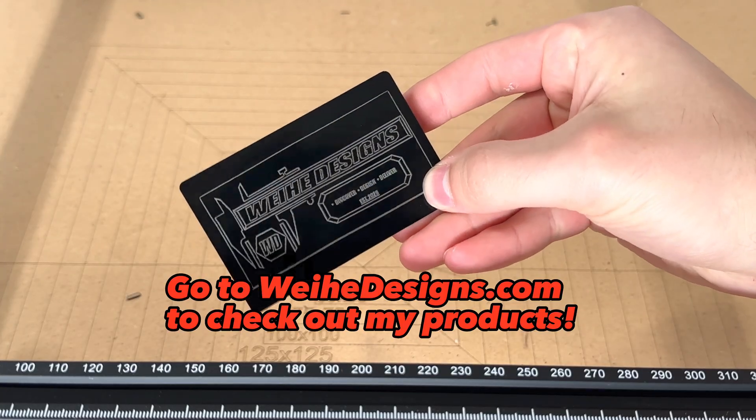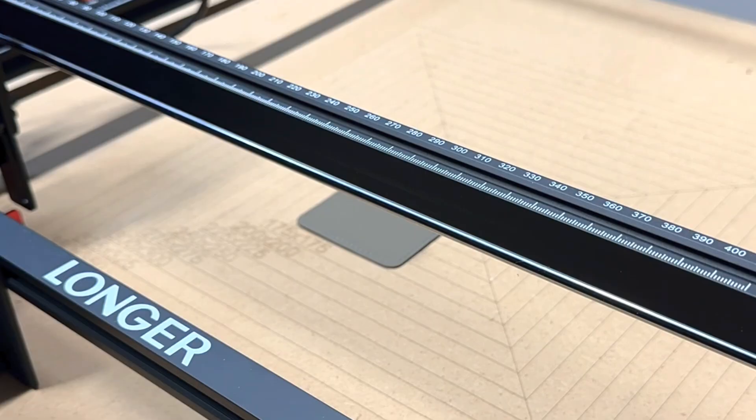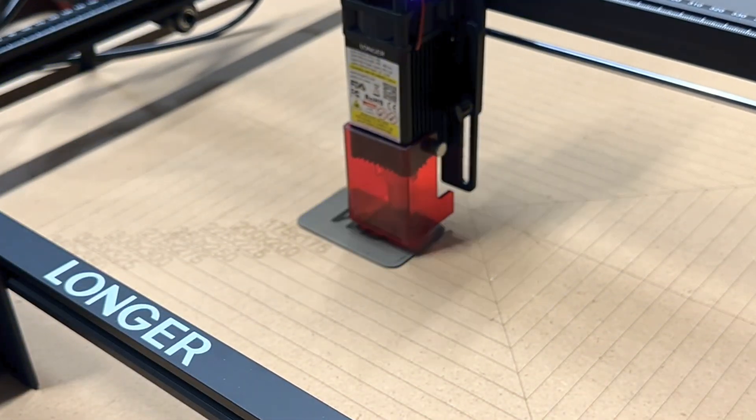The image I did on this card is a sketch of my logo, and I think it looks really cool. I only did a few tests on these leather patches, but I had to increase the speed quite a bit to not burn too deep.